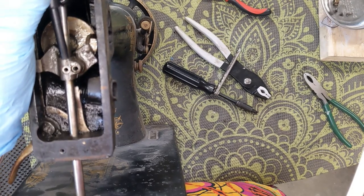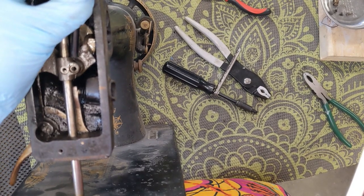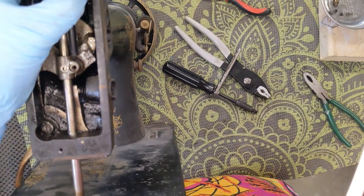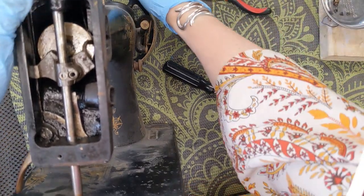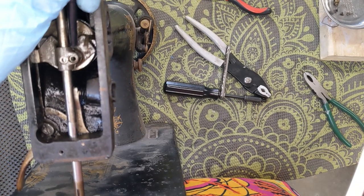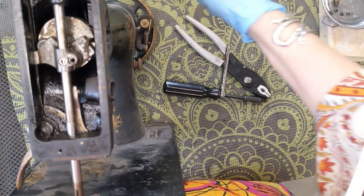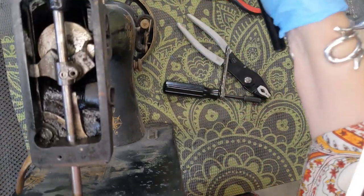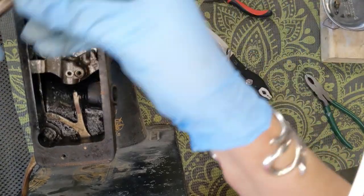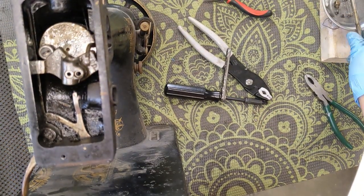I have a plastic punch here that should not hurt anything. Come on, come free. You can see it is starting to move — very starting to move. Once I can get this free, then I can pull that needle bar out. It might take me a minute, let me just keep on tapping. This did not want to come free — I'm not sure who was holding it, but she is out now.